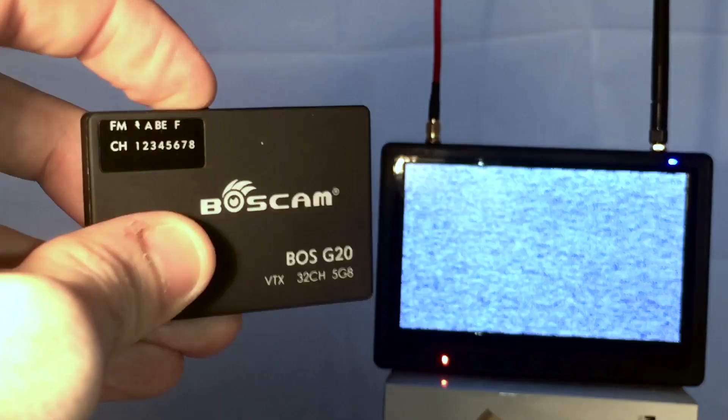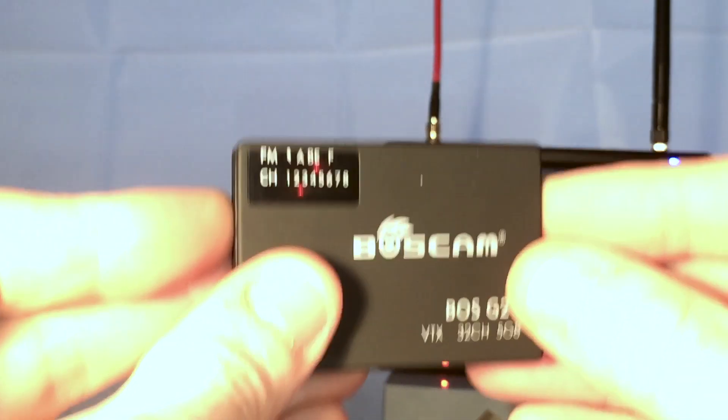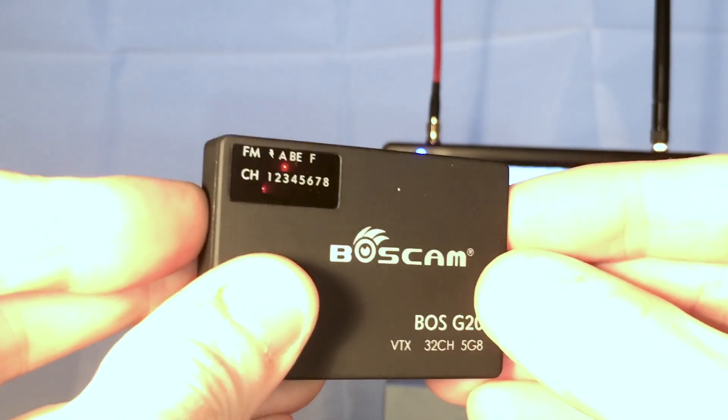On the back we've got a display for the band and the channel — any one of 32 channels over 4 bands. There's a button on the side for changing that, so a long press will cycle through the bands, and a short press will cycle through the channels.